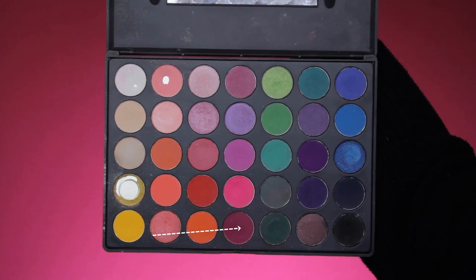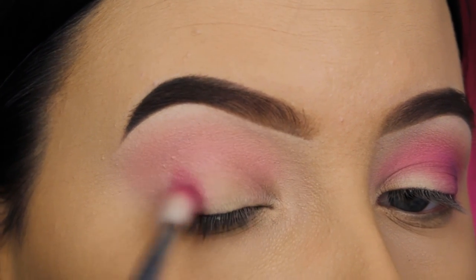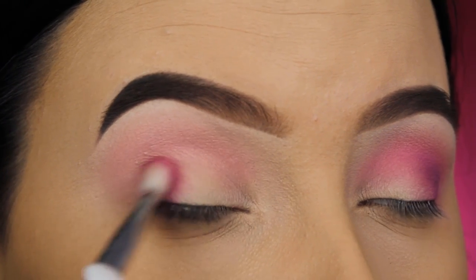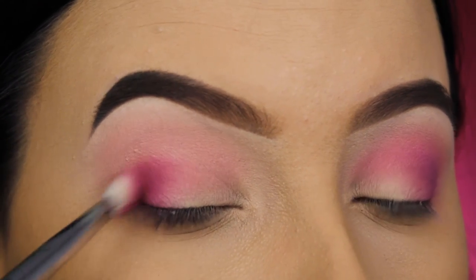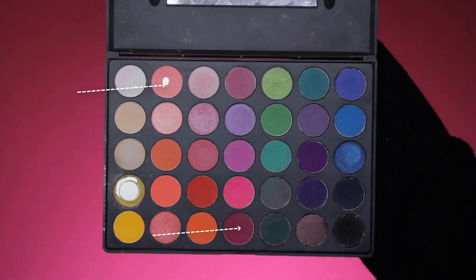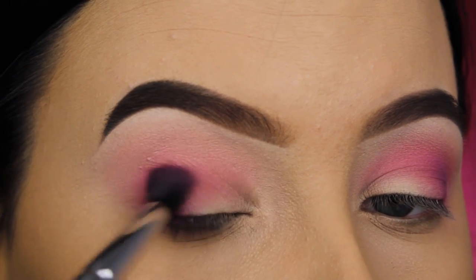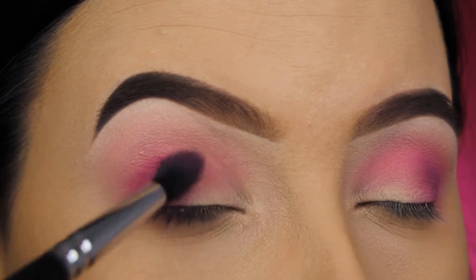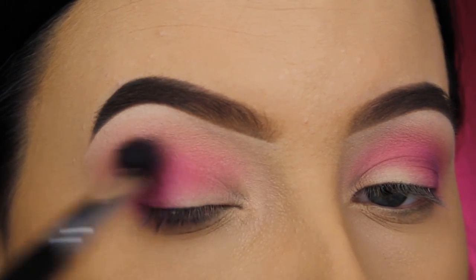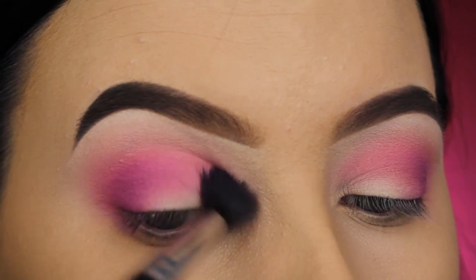Now I'm taking this dark purple shade and I'm going to use this in my outer V. I'm using a flat blending brush and pressing this in my outer V to make sure the eyeshadow is packed on, and then I'll make more blending motions towards my crease — but I'm being very careful since this is a pretty dark shade. To blend this out, I'm mixing a little bit of that same berry shade with the pinky shade I used in my crease, just to make it a little bit more soft, using that same blending brush.